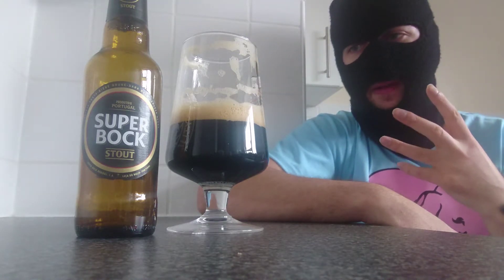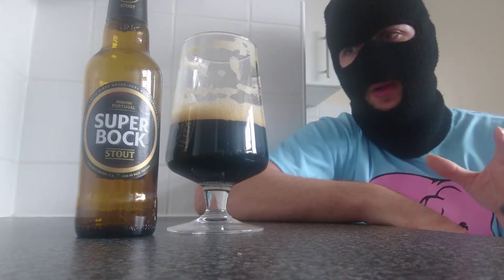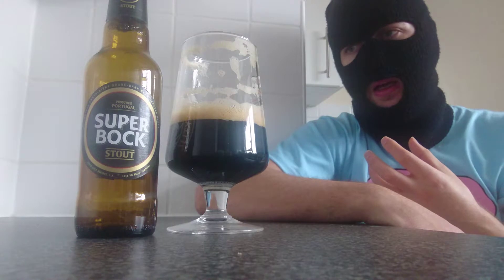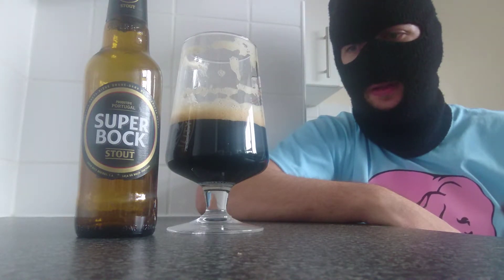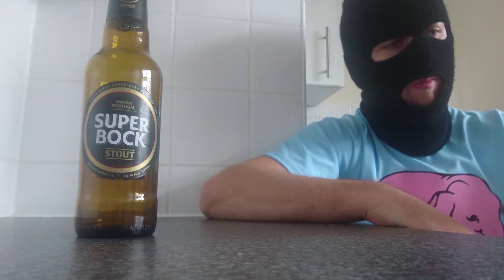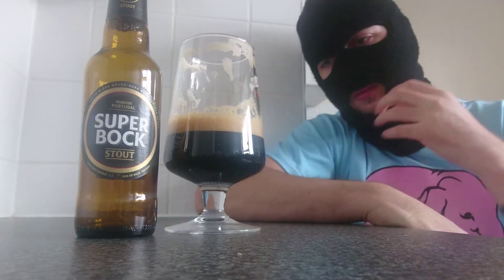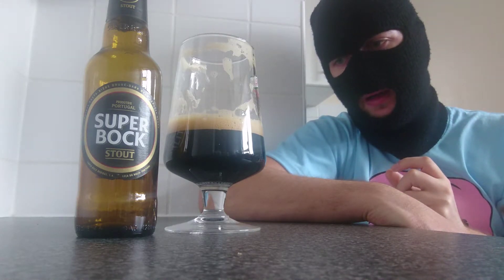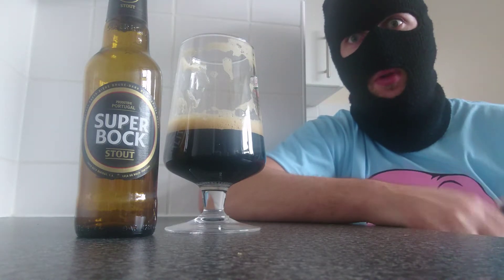A slight roasted malt, a tad of alcohol — again watery but very velvety, very silky. The head is bitter but very foamy and frothy. Not much in the way of aftertaste. It's very basic but it's quite an unusual style of Stout. I was expecting it to be very heavy — this is incredibly light and watery, the mouthfeel is light, the body of the beer is light. Yeah, it's just not what I expected — I'm pleasantly surprised. There's also a slight dryness when you swish it around, and you do get a little bite as well.